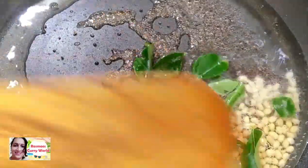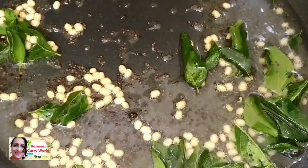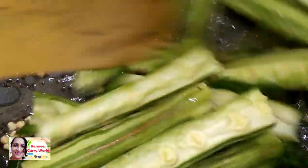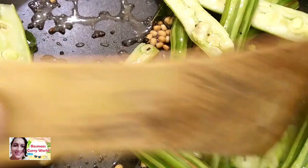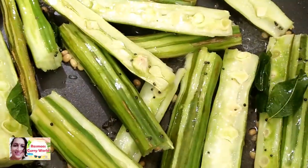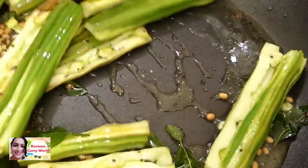Add the fish to the soy sauce. Add the fish to the soy sauce. Cook it for 1-2 minutes. This is how we cook it.